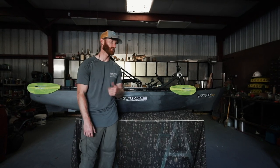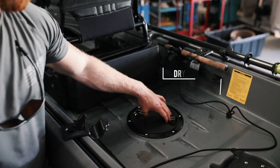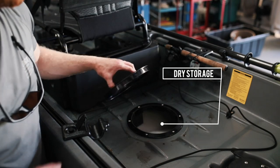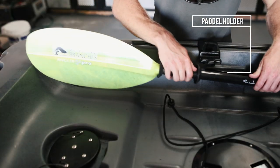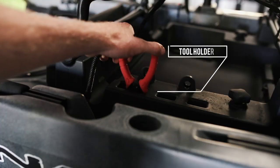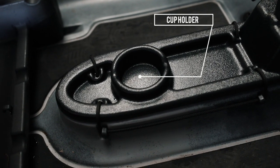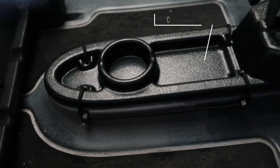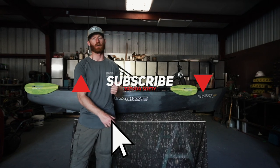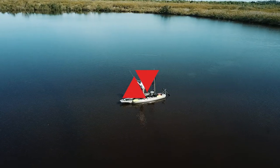So those are some of the key features of the 2020 Titan 10.5. I hope you guys enjoyed this video. I am new to the Native Watercraft family so there might be some features I didn't highlight — maybe you guys can drop a comment if you know something I missed. If you guys like the video please give me a sub, it means a lot. I'm probably going to be doing a lot more fishing videos out of this thing. I've got some GoPro mounts coming from Yak Attack.